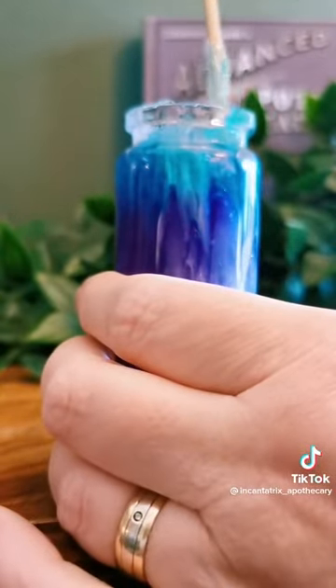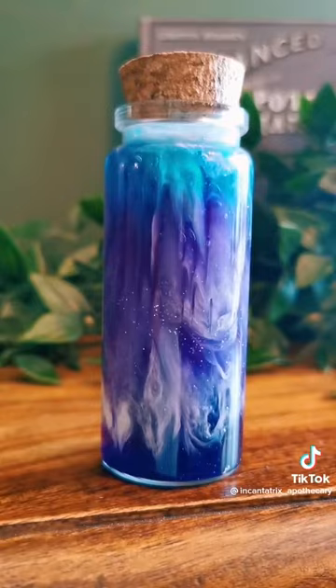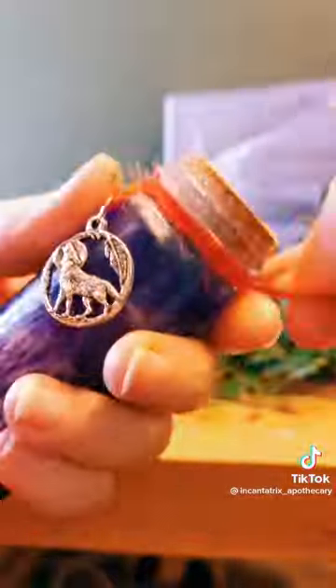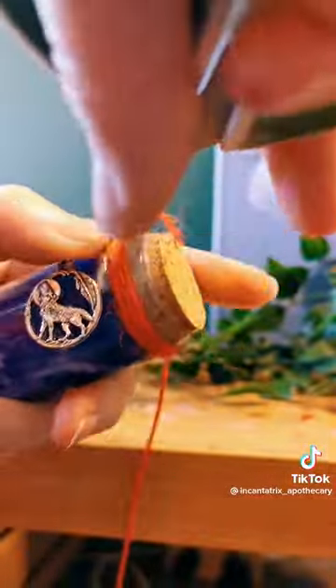You might also notice that we added some glitter at the beginning into the gelatin and gave it a bit of a stir — it just helps add some shimmer into that static mix. Next, adding the wolf howling at the moon charm on some red twine that we wrap around the neck and seal in place with some blue.